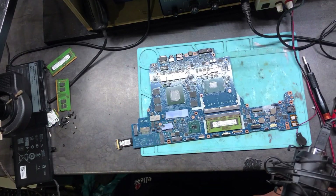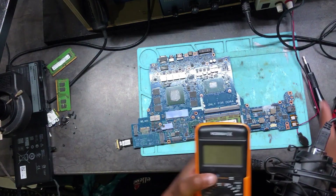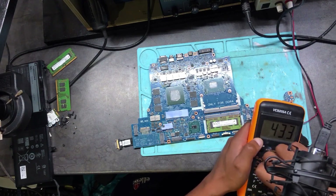Okay guys, let's continue. Anyway, I'm telling you it doesn't look good.